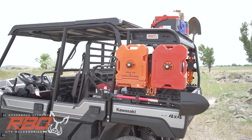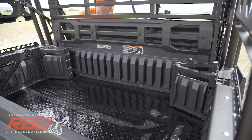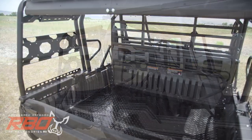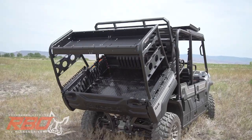This is one tough rack. No need to sacrifice your mule's capabilities either. Our rack works seamlessly with both the trans-cab system and bed tilt functions.